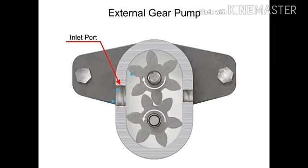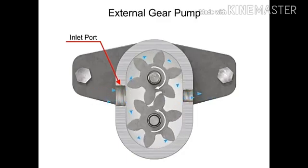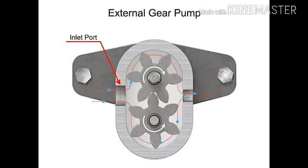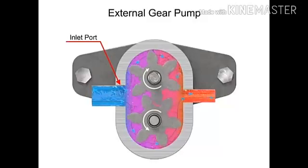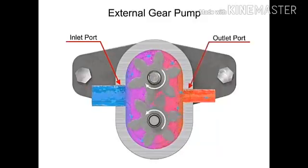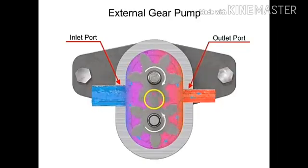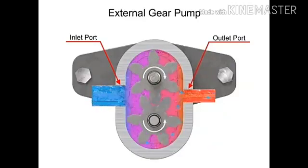Fluid flows into the cavities and is trapped by the gear teeth. As the gears rotate, a flow path is created around the outside of each one. Fluid trapped in the slots between teeth is carried around and discharged into the cavity with the outlet port. Meshing of the teeth in the center of the pump seals the outlet port from the inlet port, so no fluid passes between the gears.